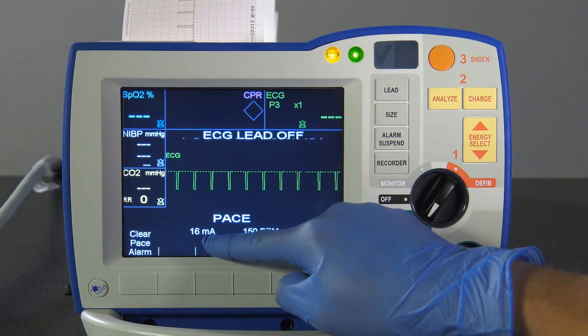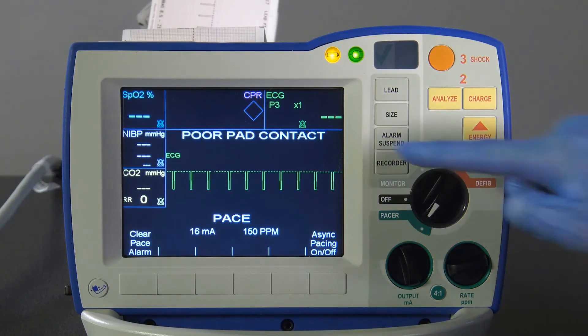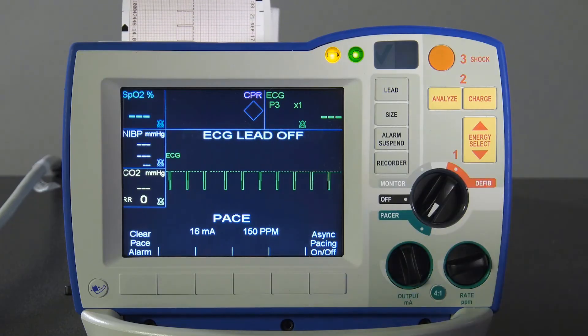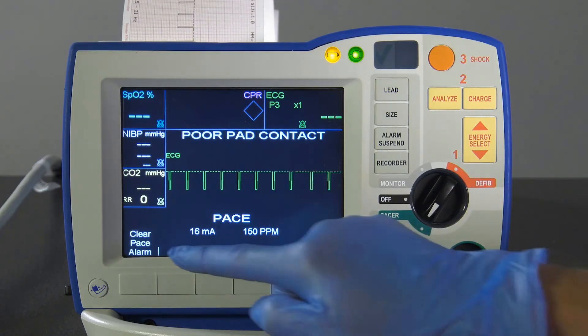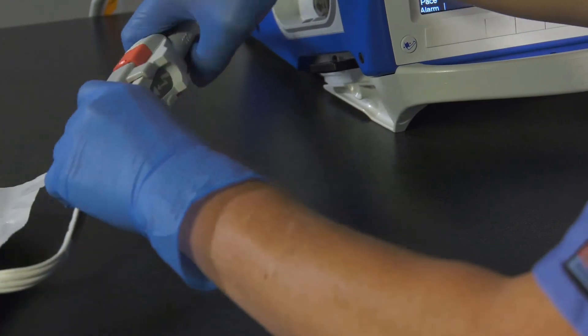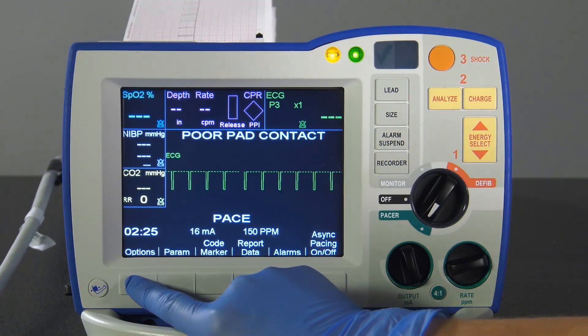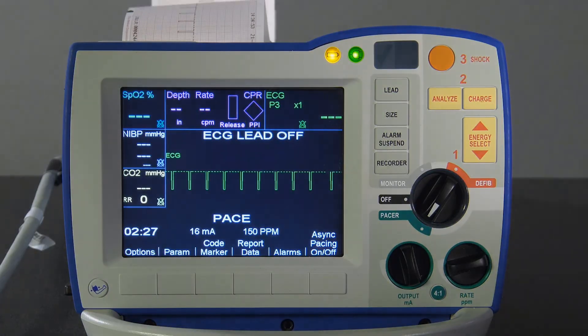The messages 'check pads' and 'poor pad contact' will appear alternately. Notice that the pace alarm sounds and the clear pace alarm soft key flashes. Reconnect the one-step cable and press the clear pace alarm soft key.